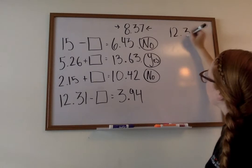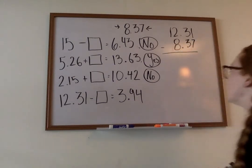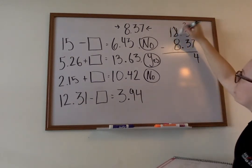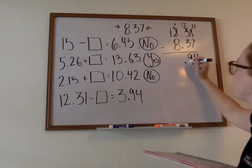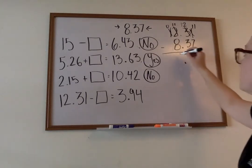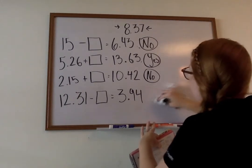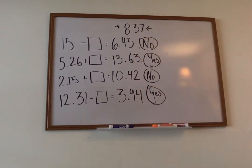Next, we have twelve and thirty-one hundredths minus our number, which is eight and thirty-seven hundredths. Set our problem up. We're going to have to borrow from the three — make the three a two, our one becomes an eleven. Eleven minus seven is four. Two minus three, we can't do that — our two becomes a one, and our other two becomes a twelve. Twelve minus three is nine. Bring down that decimal. One minus eight, can't do that — my one becomes a zero, the other one becomes an eleven. Eleven minus eight is three. Does this number match? Yes — so we write yes. We're just plugging in numbers and checking to make sure it comes out correctly.